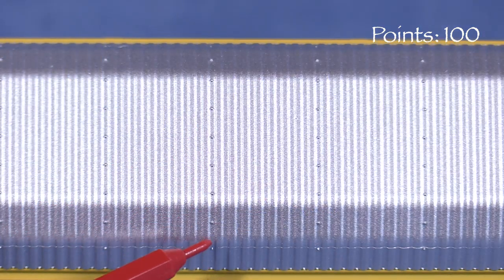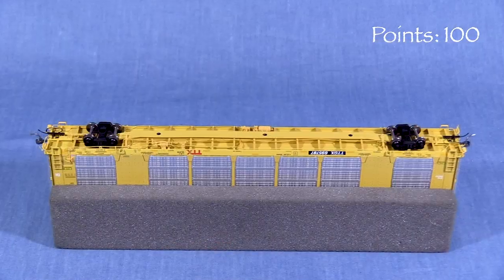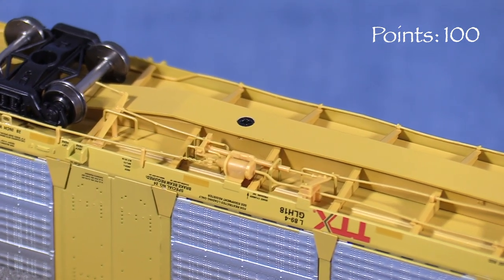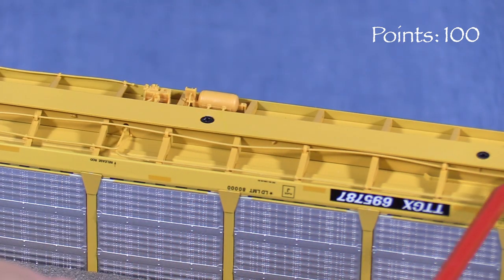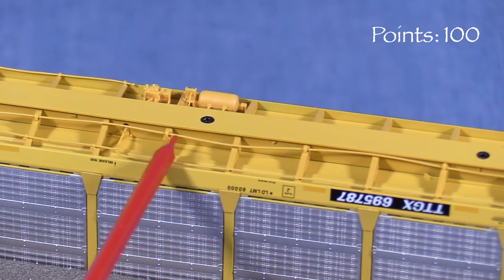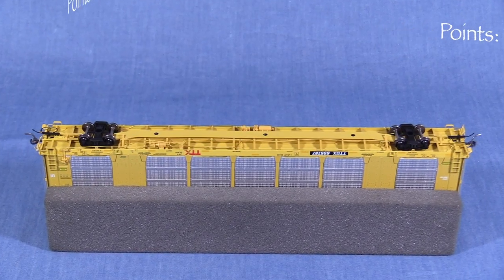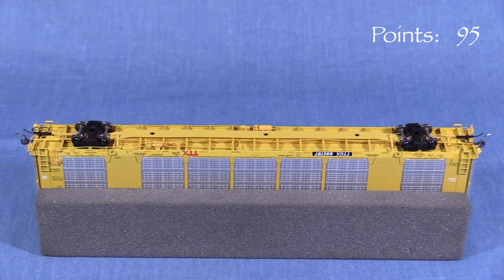Up top, the car has nice rivet detail and corrugations. Underneath, the car has a lot of freestanding brake detail that is visible when the car is on the track. The thin plastic brake rod that runs along one side of the center sill is badly warped on my car. This wouldn't be too noticeable when the car is on the rails, but at this price I think it could be better, so I'm taking 5 points. I'd rather see a metal rod here.